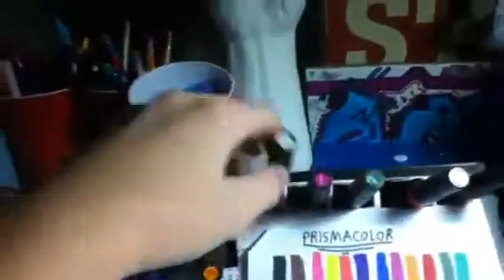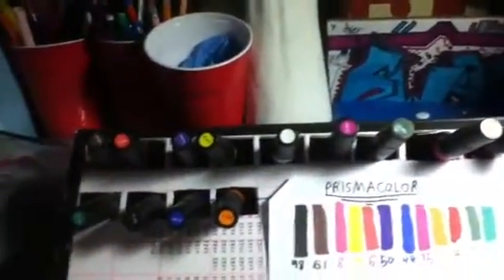It's made using just hot glue, a shoebox, and an X-Acto knife. Another thing I got is the Colorless Blender, which was $5. The colorless blender is pretty cool — it's worth it.